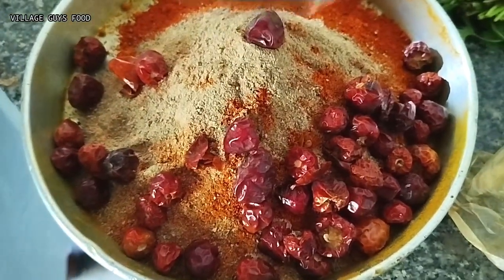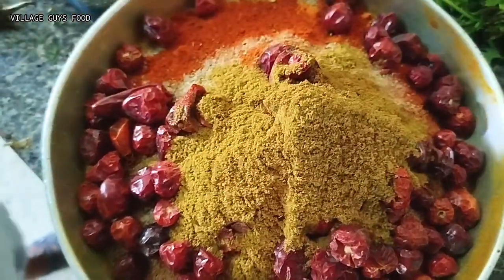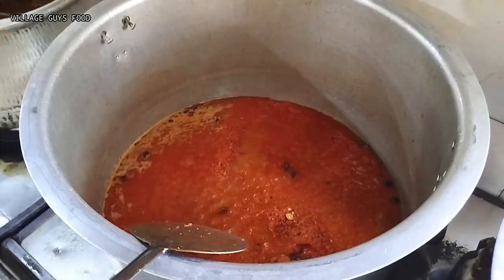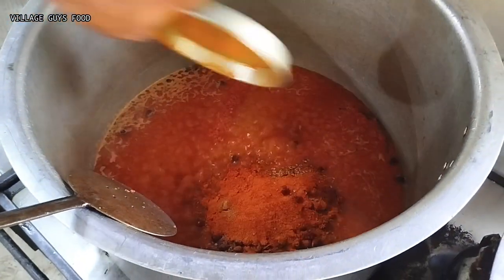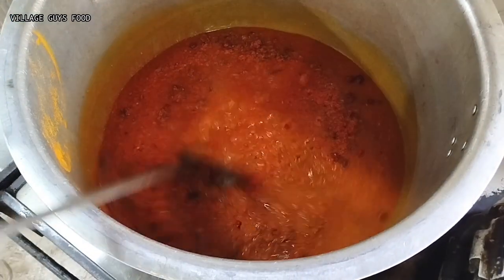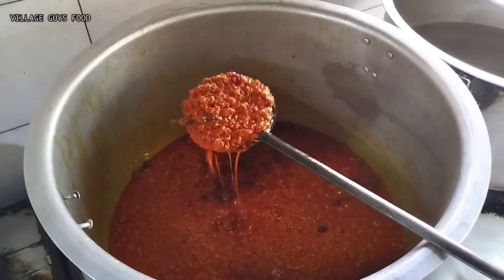From the stage of the pan, the pan will be a bit boner. When the pan is cut, the pan is left with the pan. Now the pan is cut down and the pan is red.